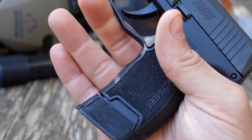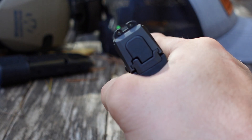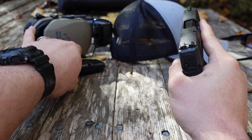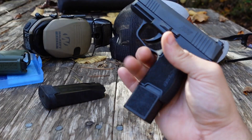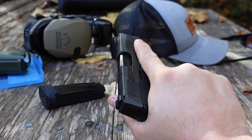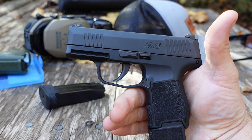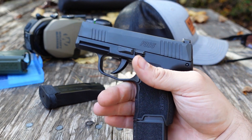Here you can see it with the 12-round magazine — a very comfortable grip for me. I've got large-ish hands and the 12-round mag gets me plenty of purchase. Going to the 15-round mag though — I still get a full grip on the gun, however you can see it is blocky, and it is what it is. As a backup mag though, having the peace of mind that I have 15 more rounds for my subcompact carry gun in my back pocket is kind of a big deal. I like this quite a bit.